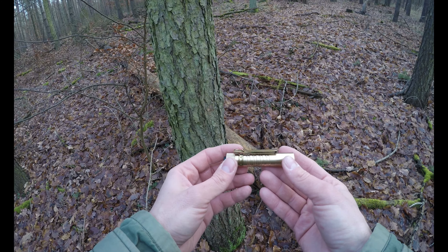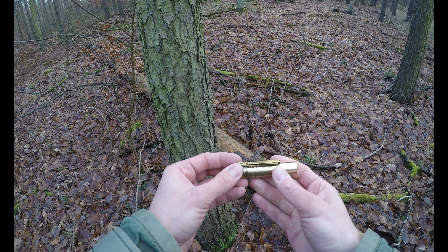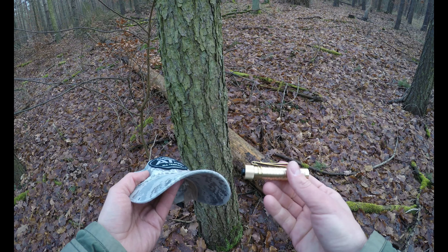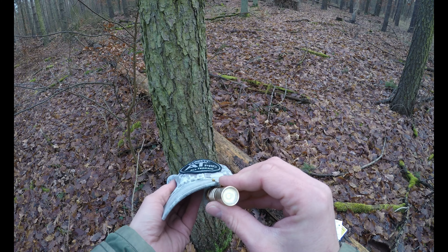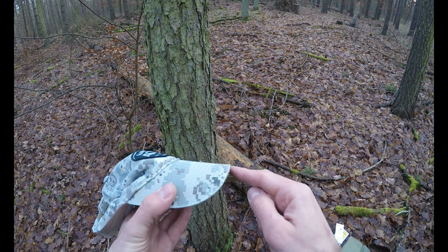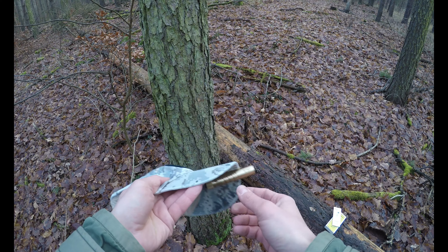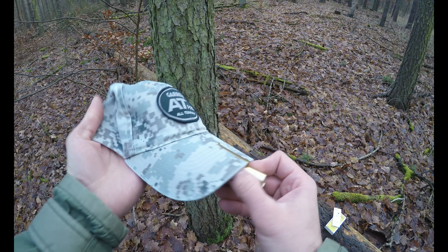Was ich bei dieser Lampe noch gut finde, gerade wenn man so beim Sondeln unterwegs ist: Man will ja nicht ständig die Lampe halten, sondern man will das Licht vor sich haben. Da habe ich mal meine Kappe mitgebracht - diese Taschenlampen von Olight, und auch andere kleinere, haben den Vorteil, dass die hier diesen Clip haben. Da kann man sich quasi vorne dieses Licht ranbauen. Dann hat man nicht so ein Kopfband, wie man es bei diesen Kopflampen oft hat, sondern hat wirklich dieses Licht hier vorne an der Kappe dran. Anknipsen und hat dann halt sein punktuelles Licht.